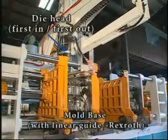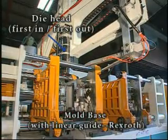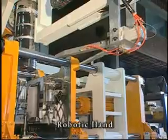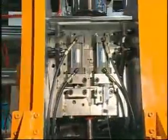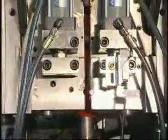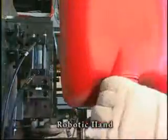The mold base with linear guide is hydraulically operated, enabling convenient mold changing and accurate mold positioning.